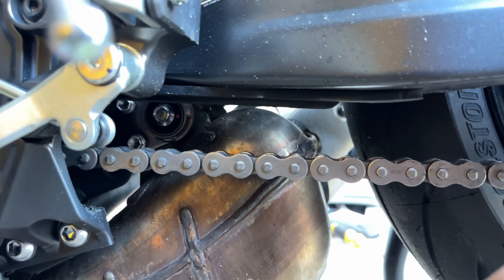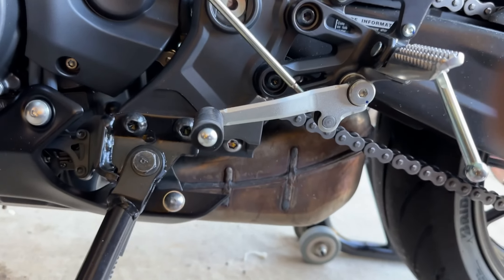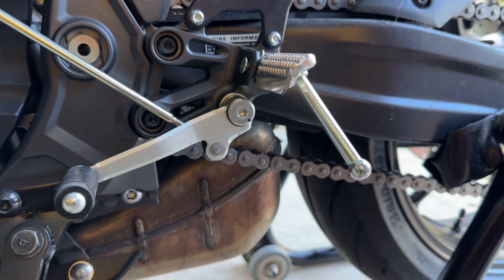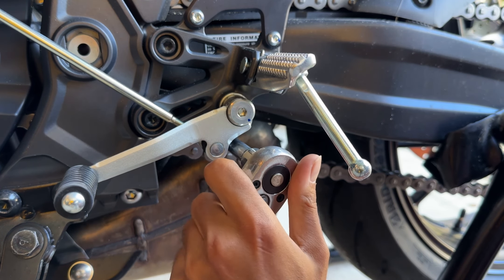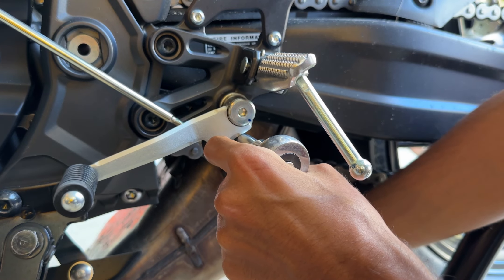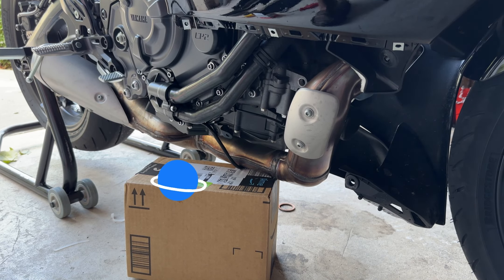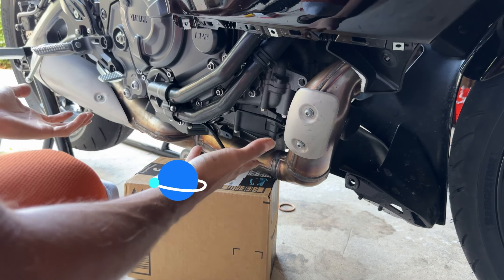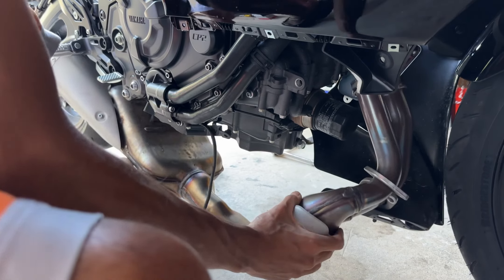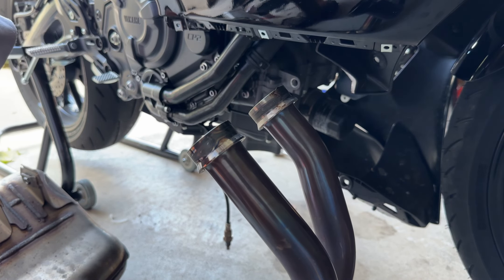Now we're here on the other side. The bolt that we're going to be taking out is this one right here, and we're going to do the same thing — put the extension in there and that'll fit right there. It's out. The screw was a little stuck because it was the last thing holding it, so I put this Amazon box underneath, and just like that the exhaust is out.